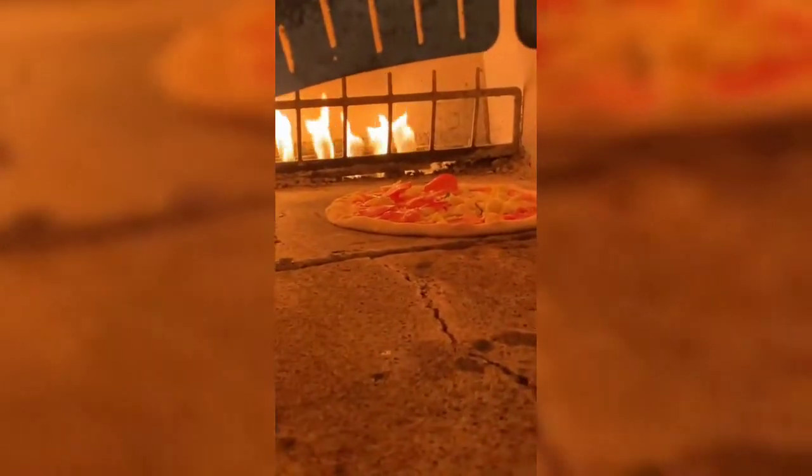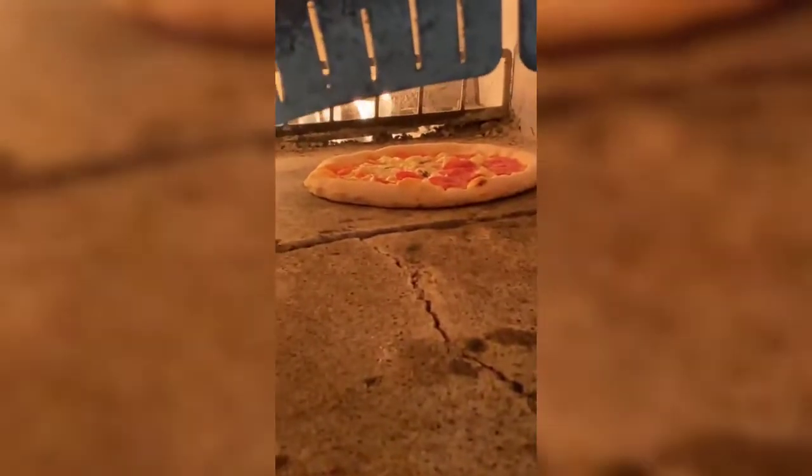Look at it, it's already started bubbling away beautifully. Napoletana needs 410 degrees — the other one can happen at 280 degrees. Look at how it's bubbling, my god!